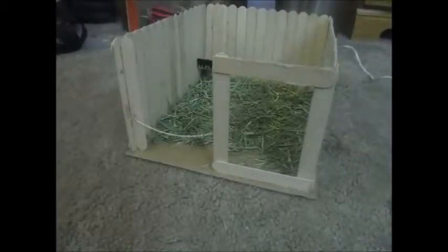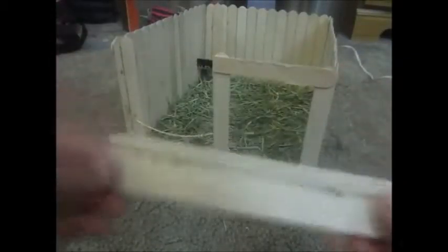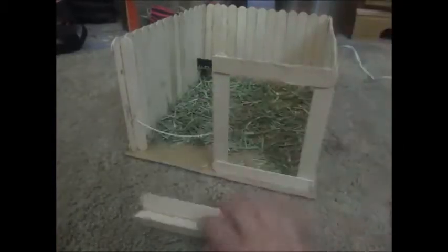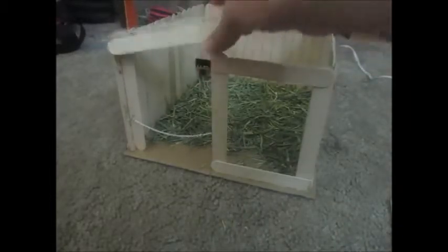Next thing that you want to do is make the frame of the door. You want to make like a thing that looks like this. You get three and you just kind of glue them how I kind of glued them. I'll show you though.